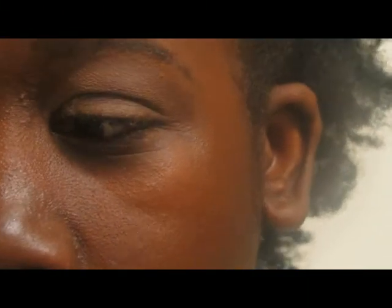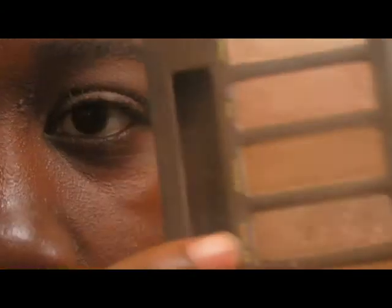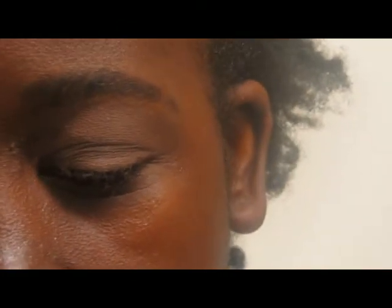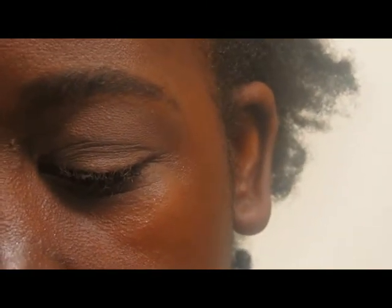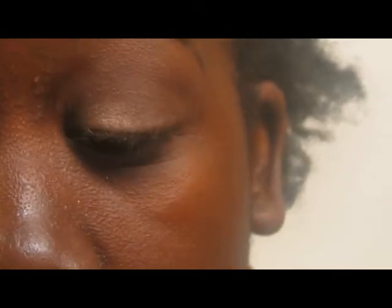Now I'm going to take my Essence of Beauty eyeshadow brush and go to my Naked Palette again. I'm going to use the color Sidecar — it's like a champagne-y color and I think it's really pretty. I'm going to take that on one side of the brush and place it from my inner corner to the middle of my eyelid.